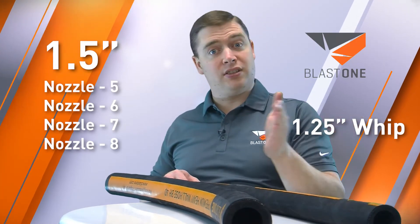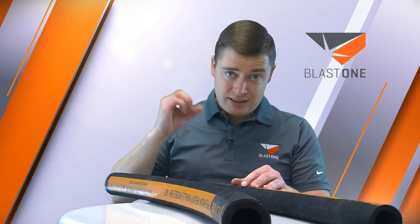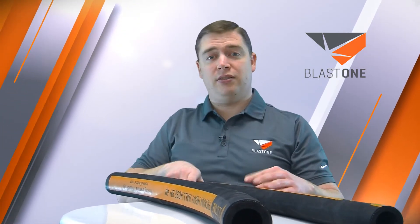Blast One's blast hose has very high levels of carbon, which means it carries static electricity back to the pot, not to the person blasting. It's also highly flexible thanks to its natural rubber construction. This is just another example of Blast One supplying you with superior equipment to make you more profitable.